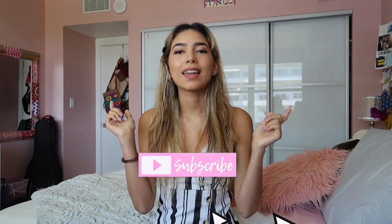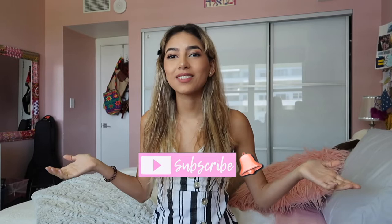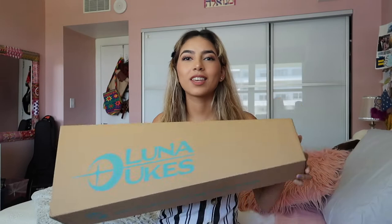Hey guys, welcome to my channel! My name is Manu. If you're new, don't forget to subscribe and hit that notification bell if you want to be notified every single time I post a new video. For today's video, we're gonna be unboxing a ukulele that I just got and I'm also gonna do a little demo for you so you can hear how it sounds.